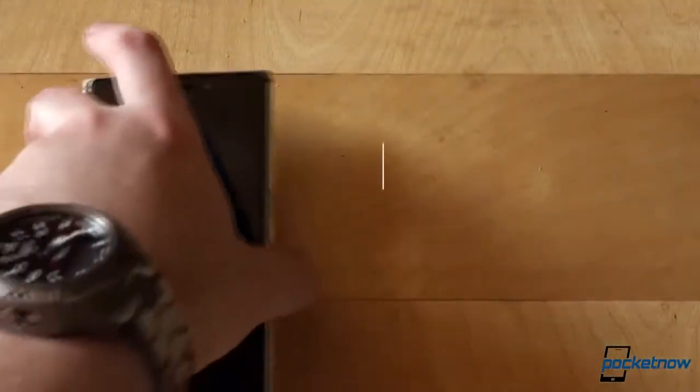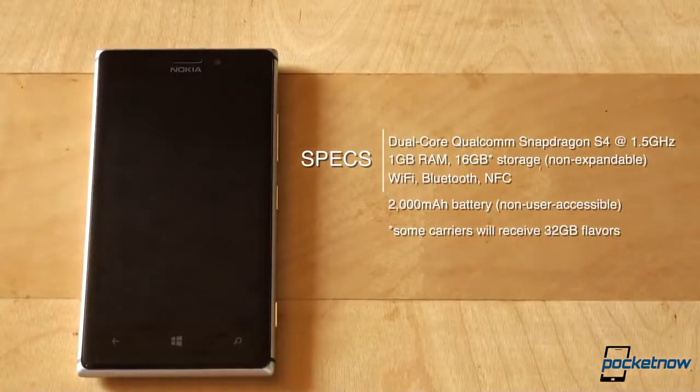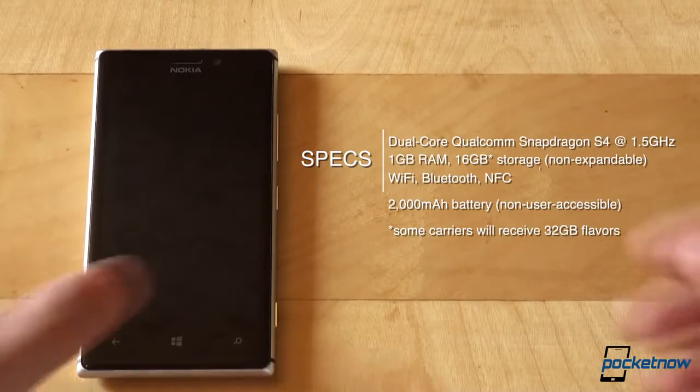What you can see is the same dual-core Qualcomm Snapdragon S4 processor from the Lumia 920 and 928, clocked at 1.5GHz, 1GB of RAM, 16GB of non-expandable storage — there will be some 32GB exclusive versions — plus all the usual suspects: Wi-Fi, Bluetooth, NFC, sensors, and a 2000mAh battery.